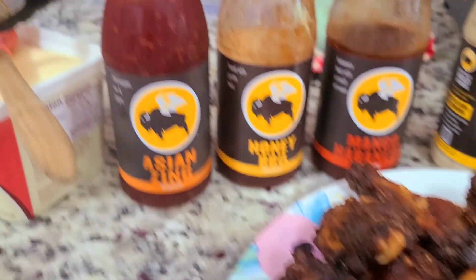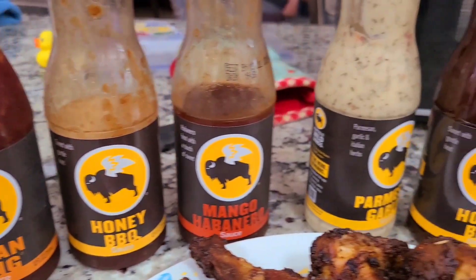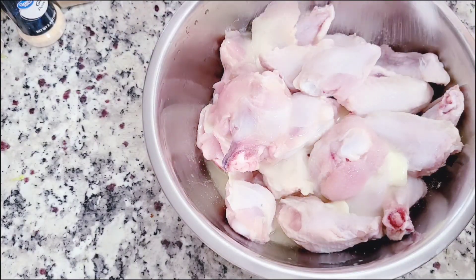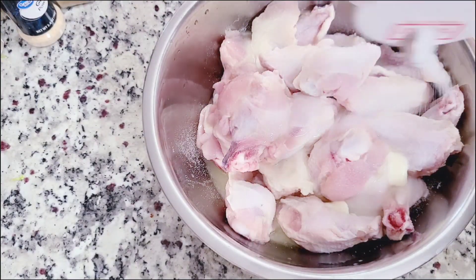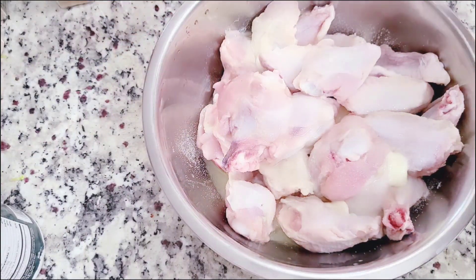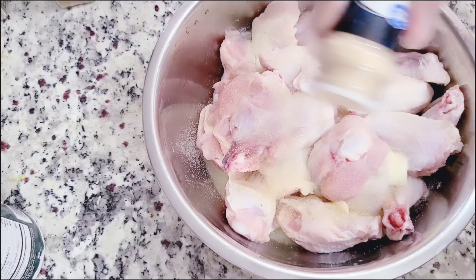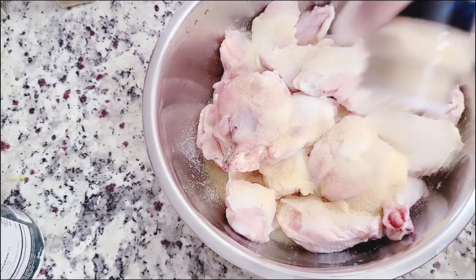Hey guys, today I'm sharing my super easy barbecue flavored wings that I love to serve with the Buffalo Wild Wing sauces. It's so easy to do and so good. I've got my wings here — you want wings that are nice and kind of dry.